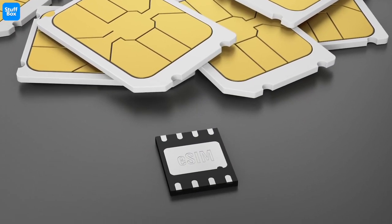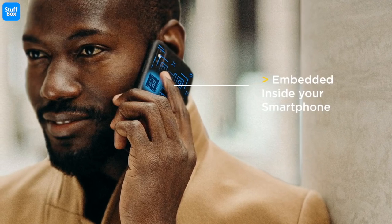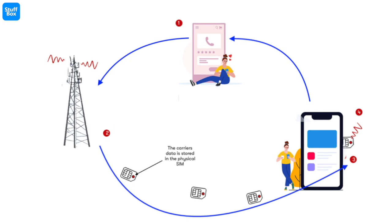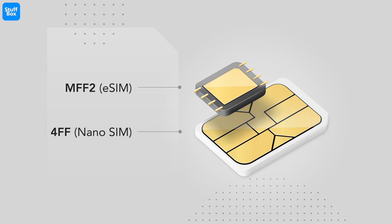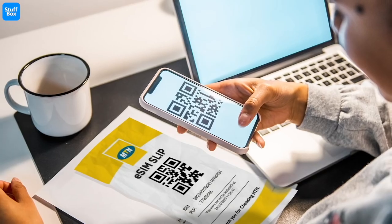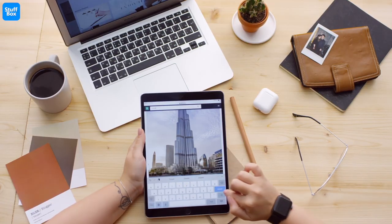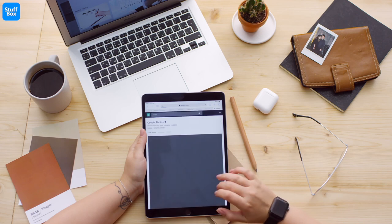A major concern with a portless phone is how we can insert a SIM card into it. To tackle this issue, Samsung Galaxy Zero will come with eSIM support. An eSIM is a SIM card that is embedded in a mobile device and can connect you to any operator offering eSIM services. It works the same way as a traditional SIM card, but you don't need a physical SIM card to use it. It is pre-installed in the device and you can activate it by installing an eSIM profile on it — it is an evolution of the physical SIM card. More and more smartphones, tablets, and laptops will be equipped with an eSIM card in the coming future.